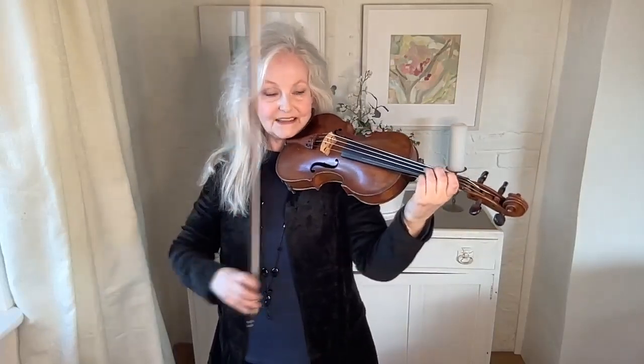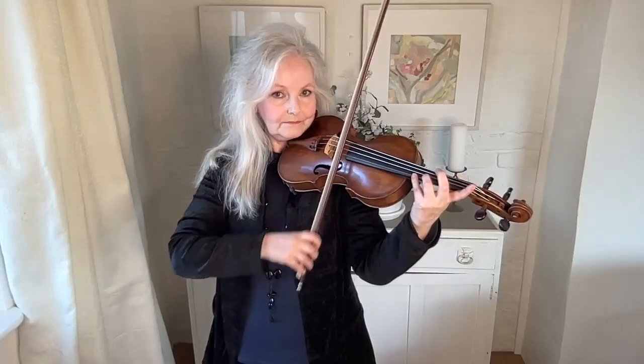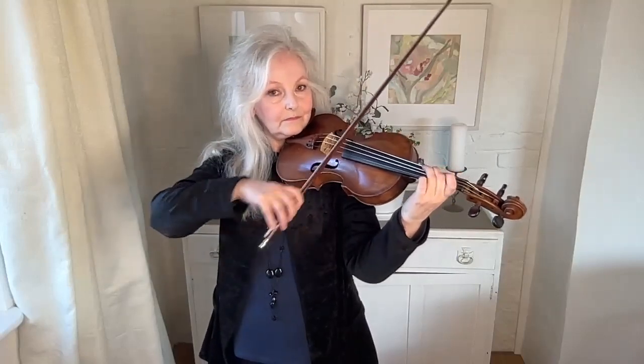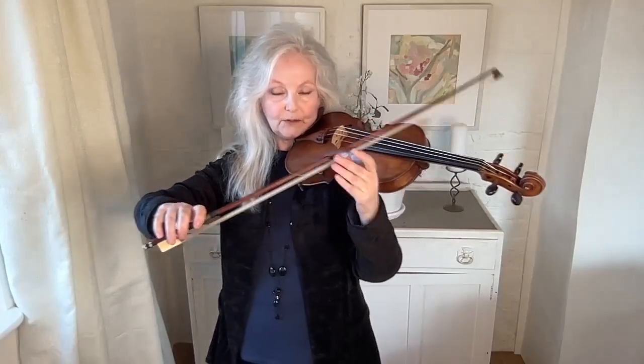You can play on the string, off the string, and mix them up. So how do you get a very efficient bow hold that looks the same on the way up and the way down? Well, one thing you can do is to curl your fingers around the bow a little more.